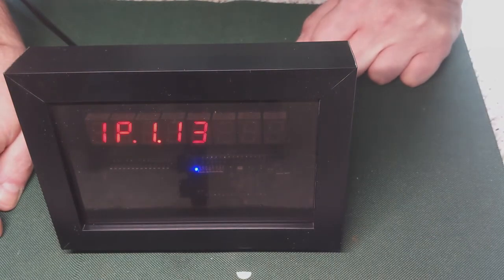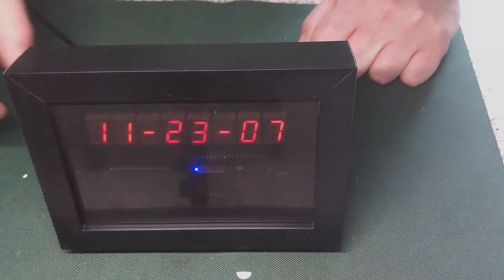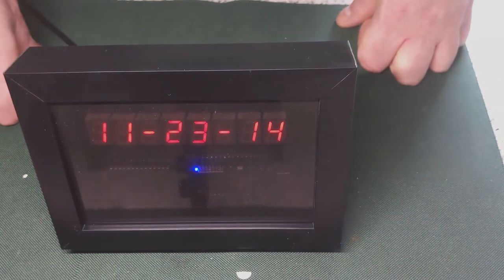The dashes indicate it's connected to the Wi-Fi network, and it briefly shows the last two octets of the IP address, and then it will go to the clock. You just press your mode switch.